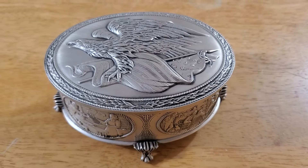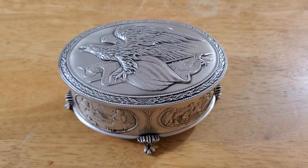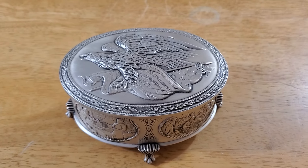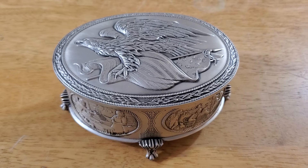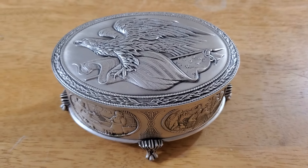Hello everyone, this mouse is back in the house. Kind of a different video today — this was a yard sale find. There were a lot of people there rummaging through stuff, a lot of people passed this by, and I picked it up for a dollar.